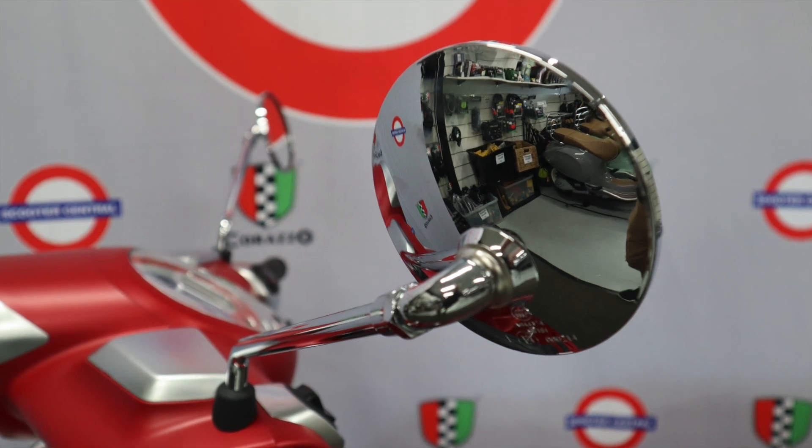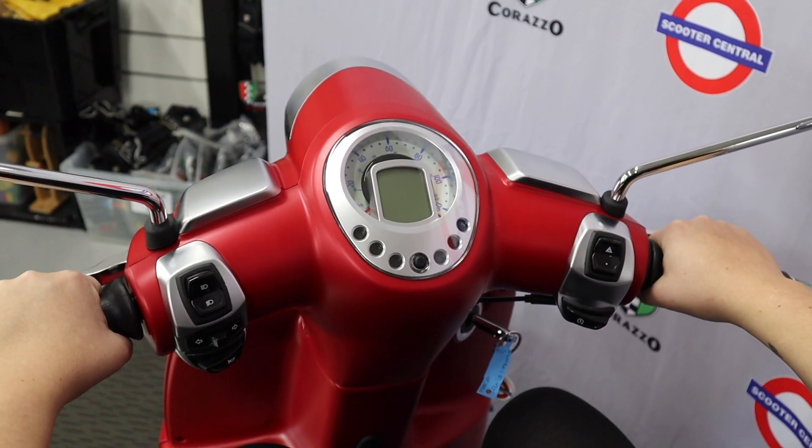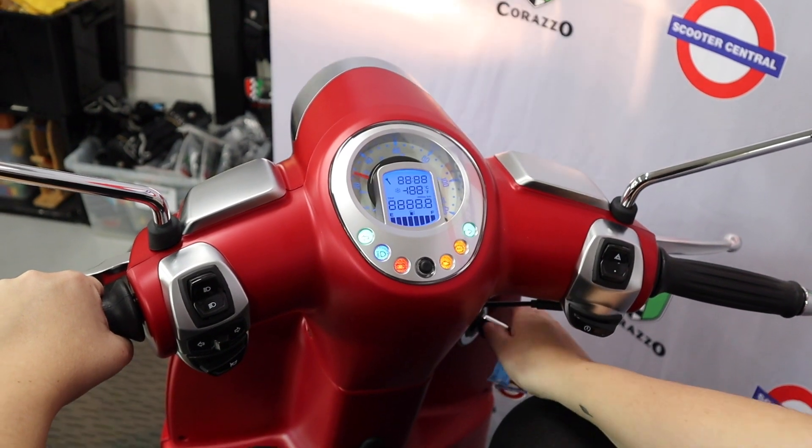The chrome mirrors complement the retro style of the Django very well, and in the cockpit the simple yet modern controls are very easy to navigate.